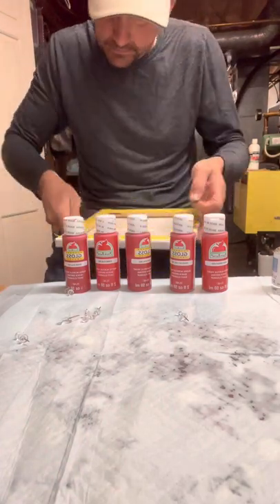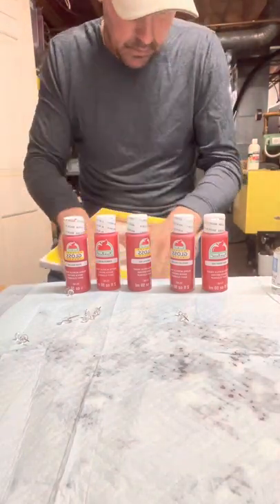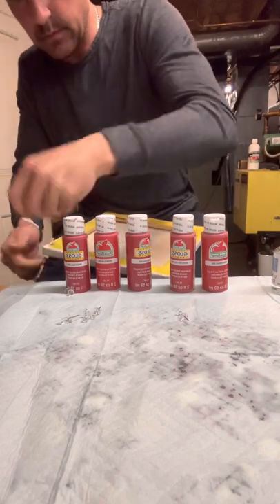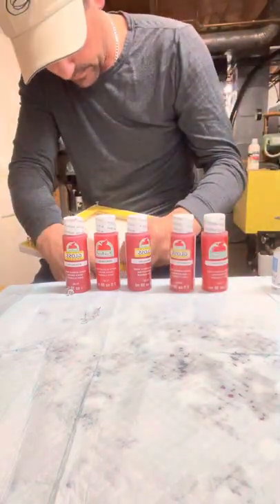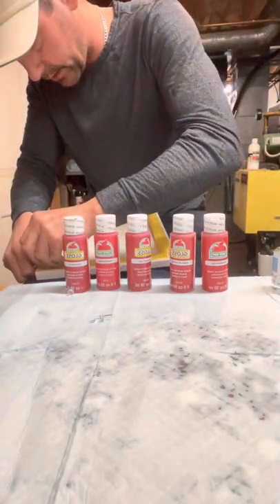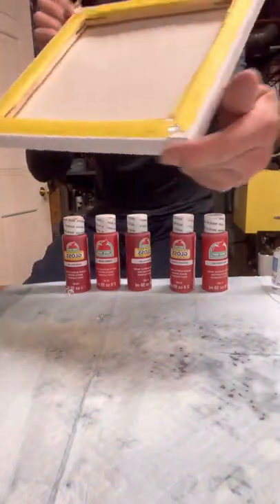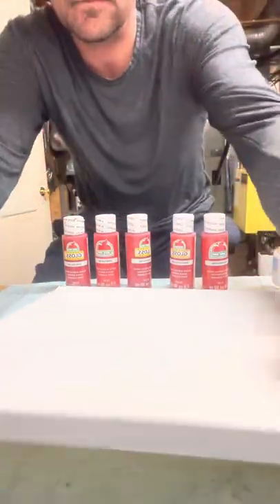This is a 10 by 10 canvas. I just realized what I wanted to put the paint in is upstairs and I don't feel like going to get it. I got a little trick putting these staples in — if you put them right in the corner where the two pieces of wood meet, they go right in. This is a 10 inch by 10 inch canvas, no paint on it, nothing — fresh from the store.